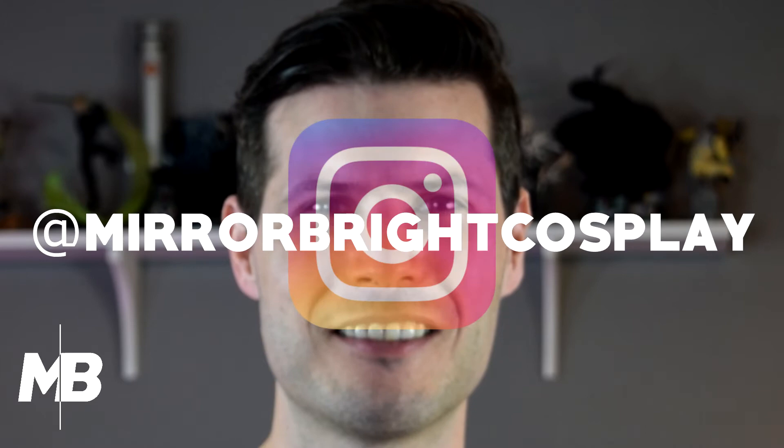Hi, this is Daniel of Mirabright Cosplay. If you're following us on Instagram, then you saw that we built Flak from Borderlands 3 to take to PAX South. If you're not following us on Instagram, then why not? Usually we just post on Instagram, but for this build I wanted to highlight one of the pieces that I built for Flak.